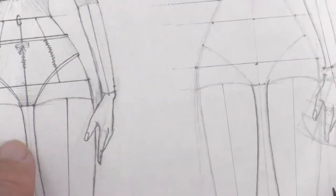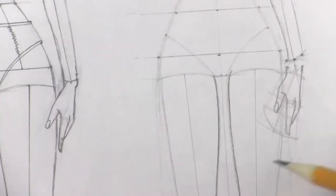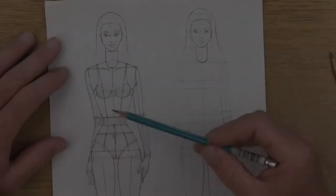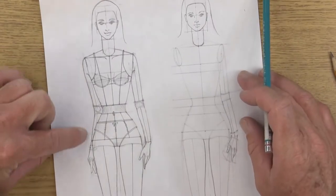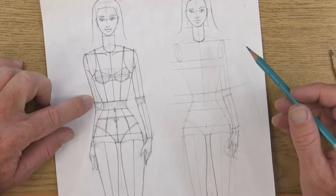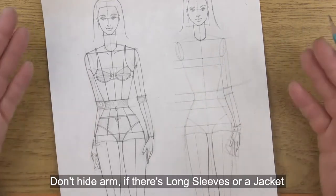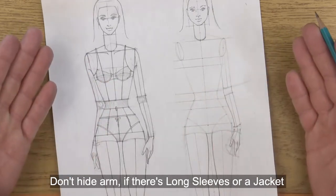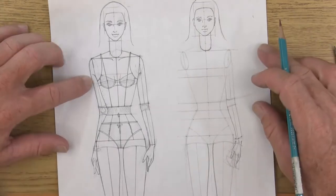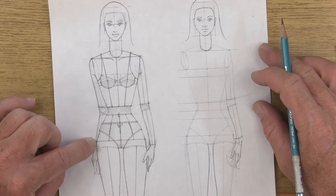That's good enough for now. Once we go back and start to darken everything with our darker pencil, we'll go in and start fixing stuff and emphasizing a little more detail. The next arm is hiding behind her body. Usually you don't want to hide your arm behind the body because if you're drawing clothes you want to show people the clothes so somebody at a sample room can make exactly what you want.